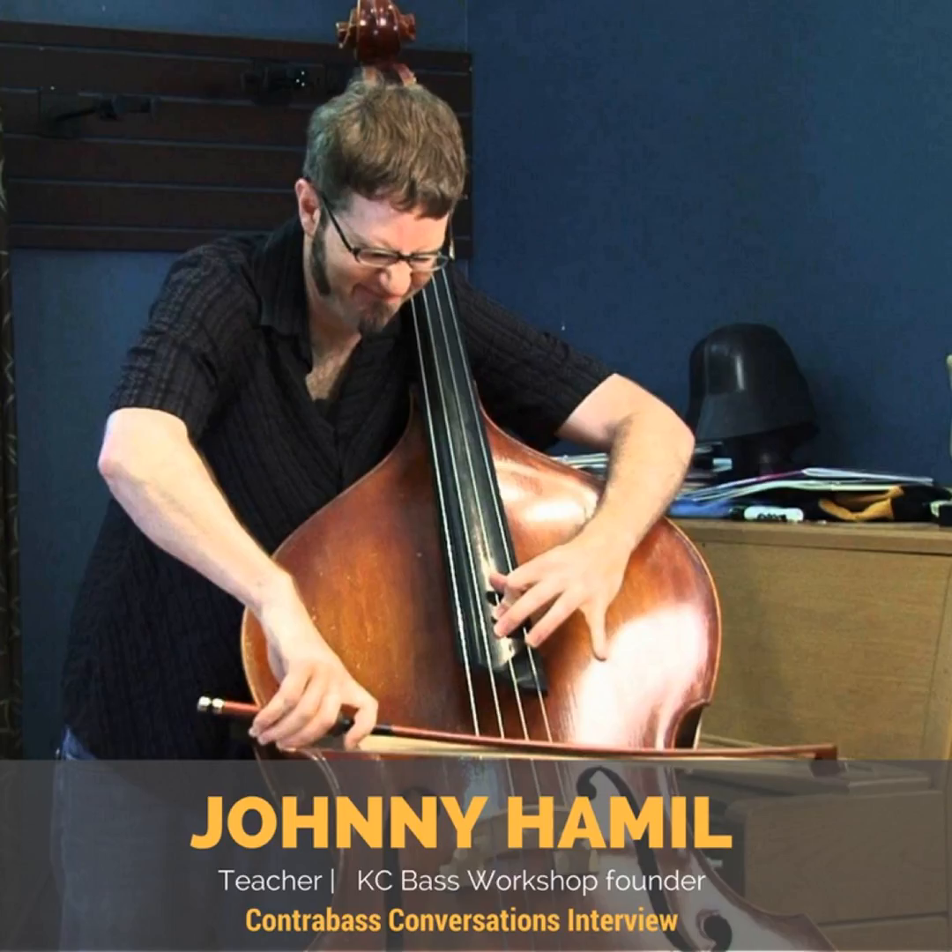Jason: Johnny, thank you so much for talking — what a great conversation. How inspiring. Does it make you want to go start your own bass festival? Go start your own bass festival if you haven't. I've done two myself.